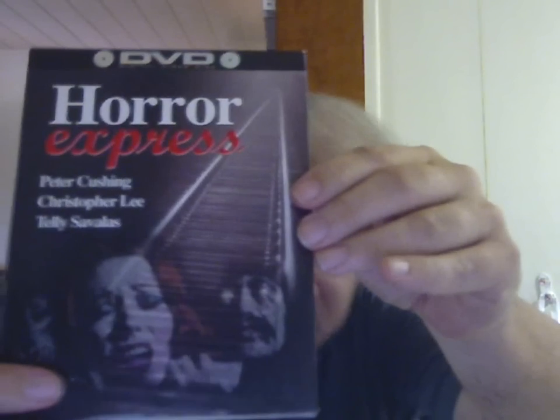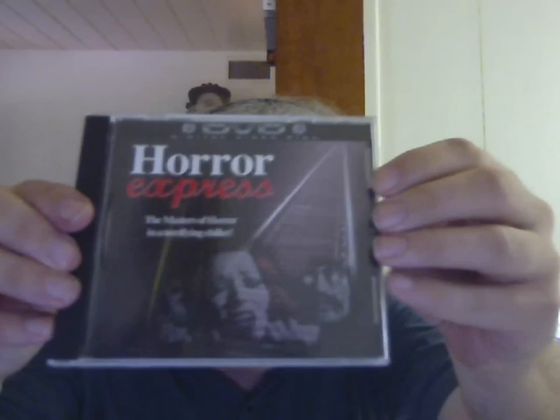Next I tried a disc I don't recall the exact region encoding for. It's a very early release for the DVD format here in the US, and I'd had huge problems playing it — I tried it in four different DVD players over the years and none of them would play it. I checked a Video Watchdog review of this release and they said that due to authoring errors, none of the players they tried would work either. It plays in this Pioneer perfectly — absolutely perfectly.